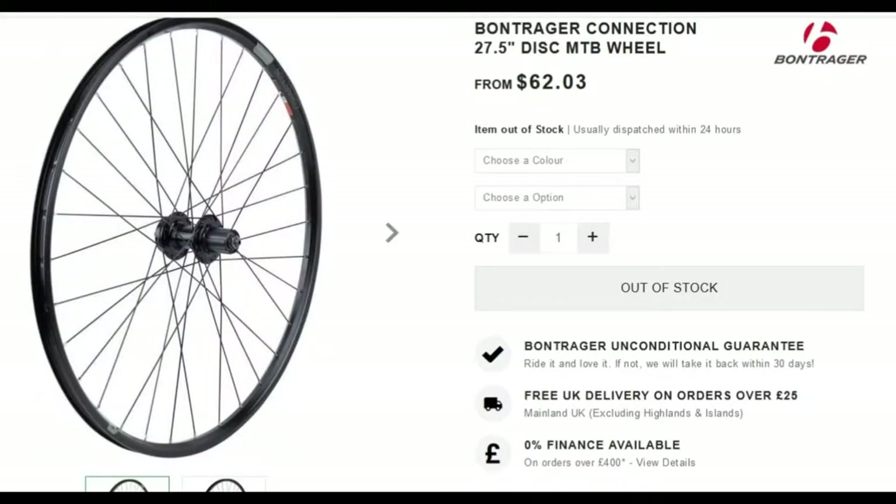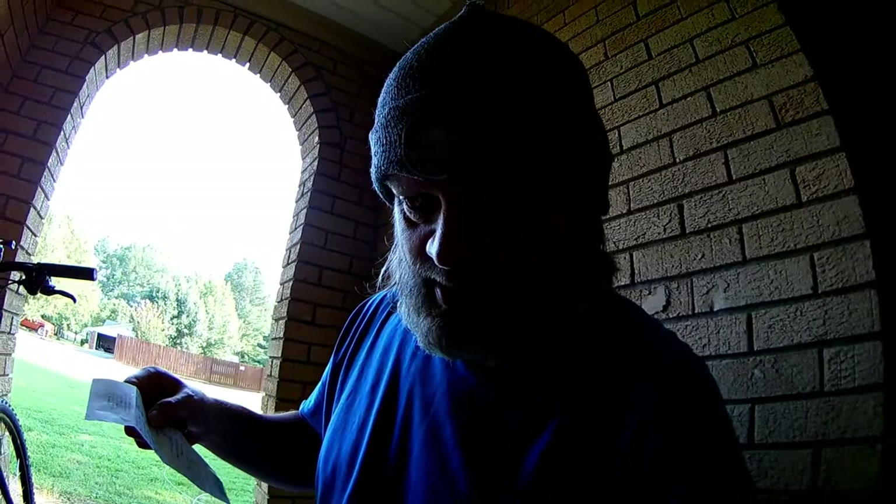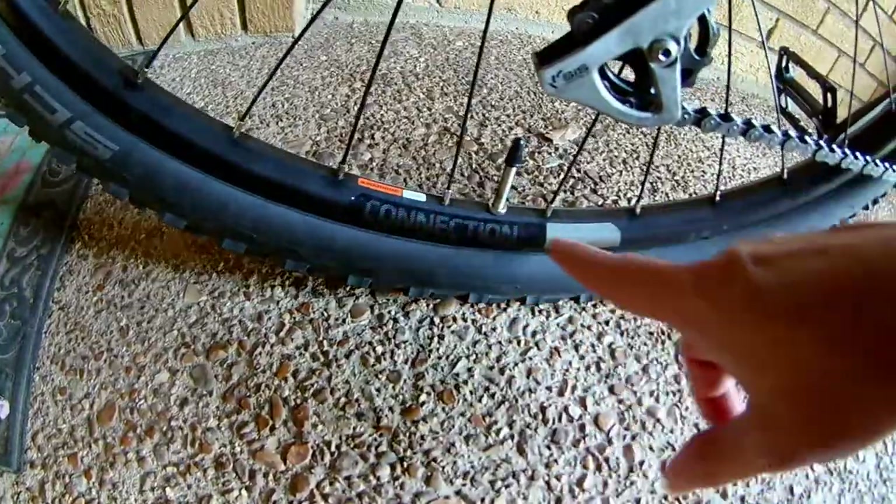They replaced those chainring bolts as well. We're going to look at the rear wheel — it's a Bontrager 27.5 wheel Connection. Just a simple wheel, nothing spectacular. The cost on that was $79.99.